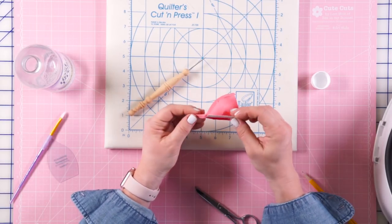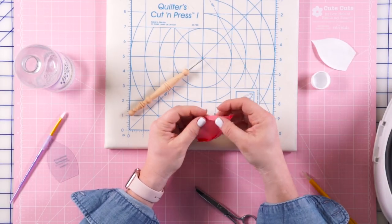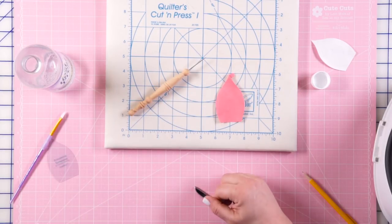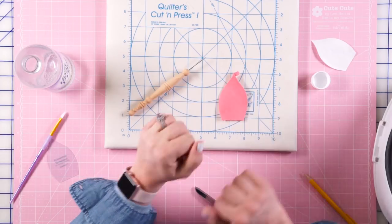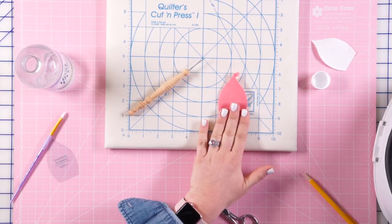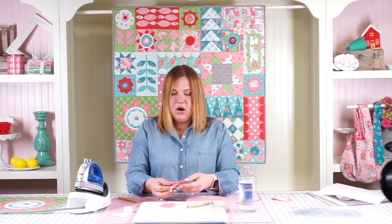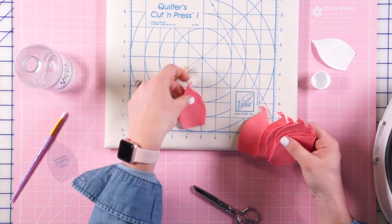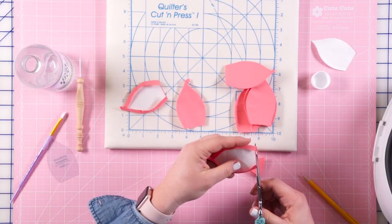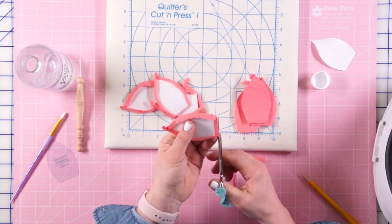Then I'm just going to pop out the paper. There is your shape. If it's not holding its shape, you can re-iron it. I usually find it's perfect when I pull it out. I'm going to repeat the same process until I have eight flower petals. The others just need the bottoms trimmed. You don't have to trim these, but it's extra fabric that ends up being under your center, and I don't like that extra bulk.